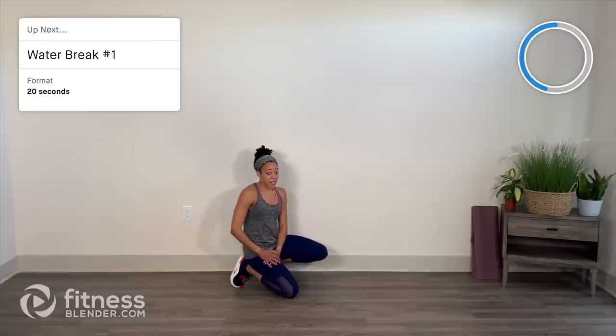We've finished with circuit one — our first set of four pairs. Let's take a quick water break. Press the pause button if you need a little extra time. I'll see you back here for circuit two with four new pairs. See you soon.